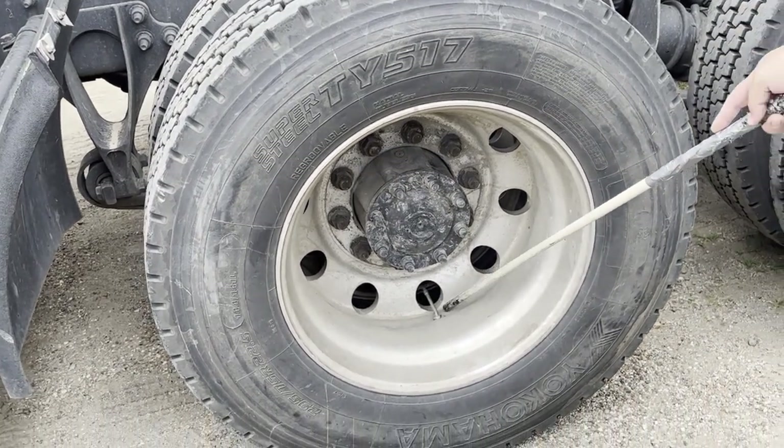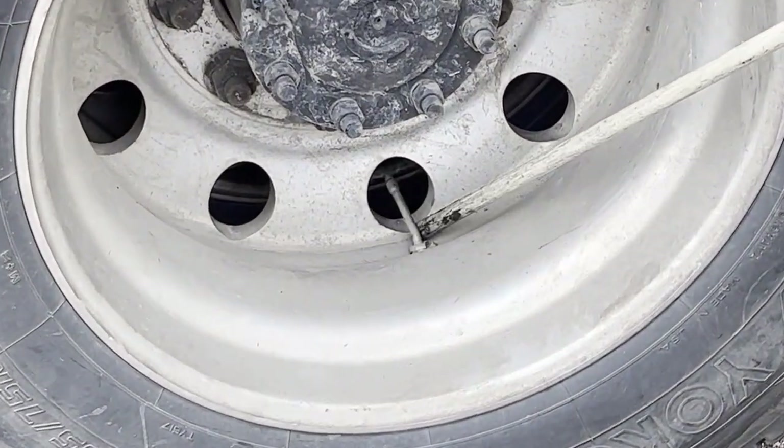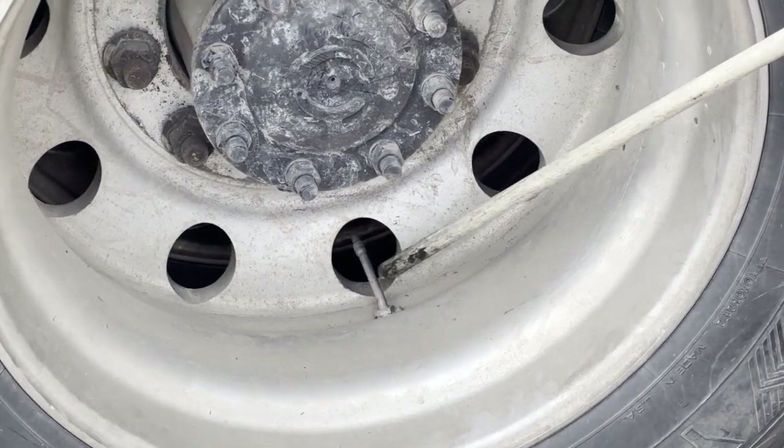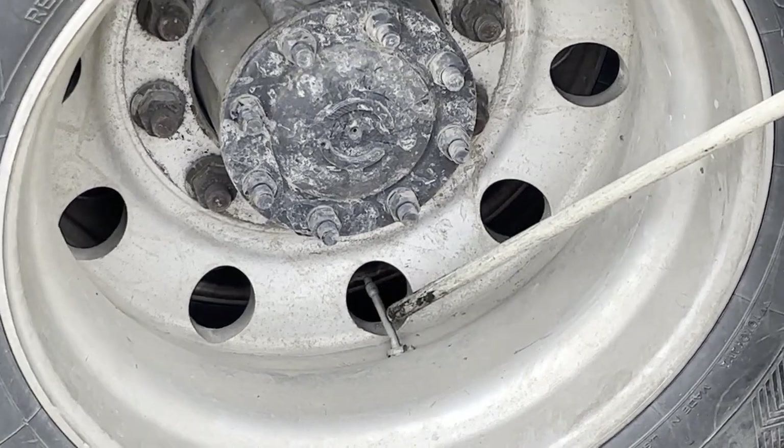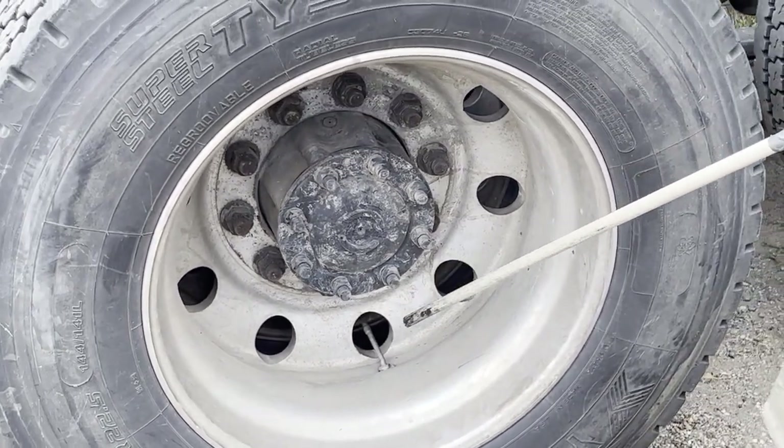My valve stem is properly and securely mounted, it is not bent, cracked, or broken, and it is not leaking. This is also where I would check my tire air pressure with a tire air pressure gauge — it should be between 95 to 105 PSI.